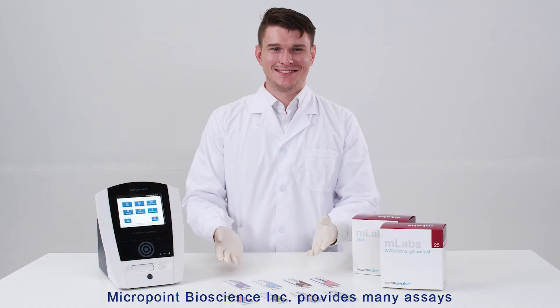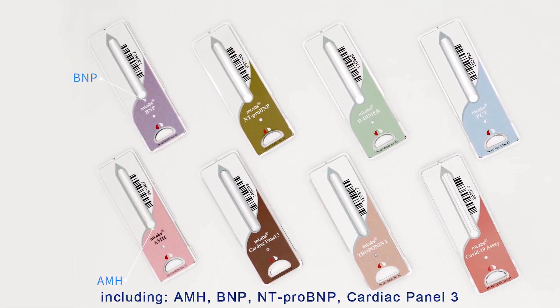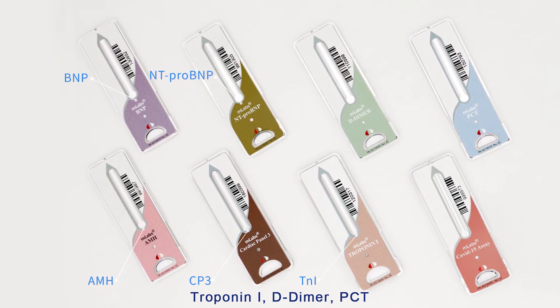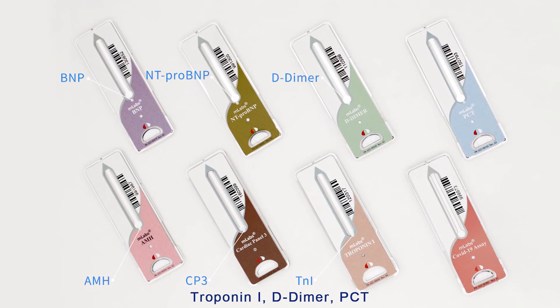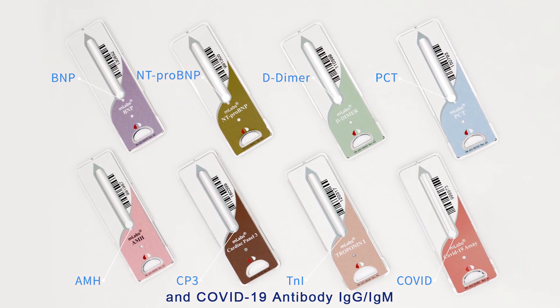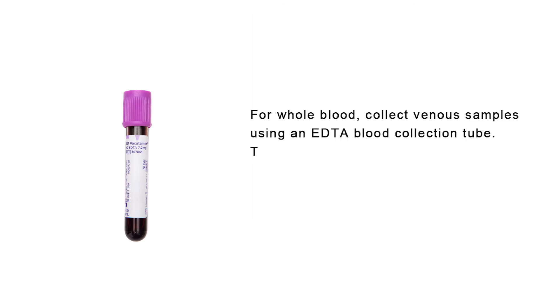MicroPoint Bioscience Incorporated provides many assays including AMH, BNP, NT-proBNP, Cardiac Panel 3, Troponin I, D-Dimer, PCT, and COVID-19 Antibody IgG and IgM. All these test cartridges should be tested with the specific sample type as shown. For whole blood, collect the venous sample using an EDTA blood collection tube and thoroughly mix the sample by gentle inversion of the tube two to three times.